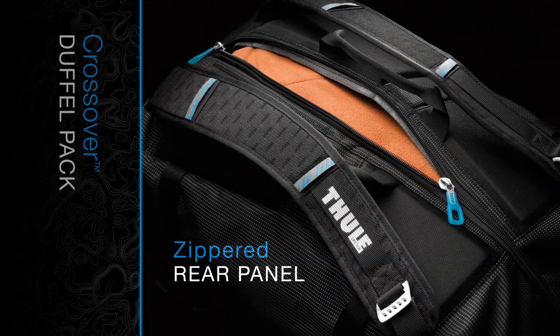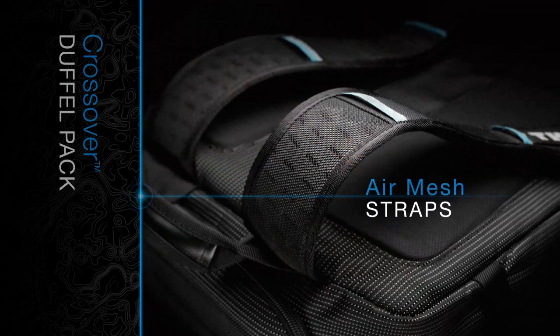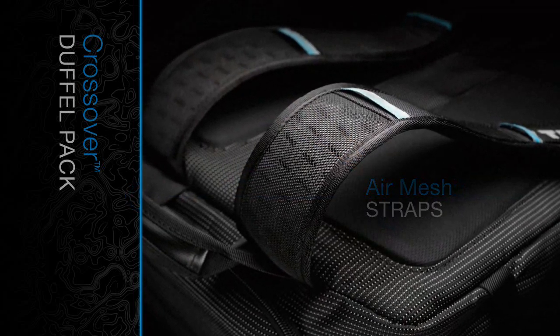A zippered rear panel provides security while giving easy access to the main compartment. Breathable air mesh backpack straps allow for comfortable carrying.